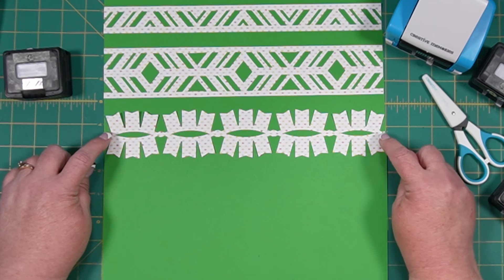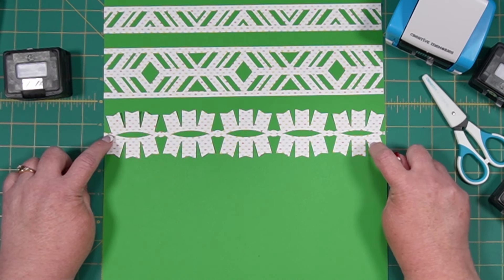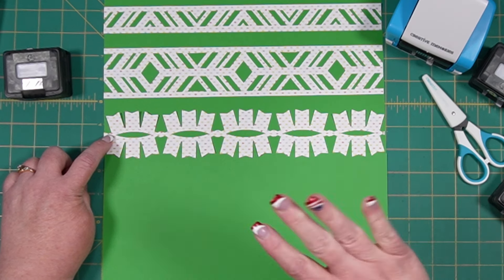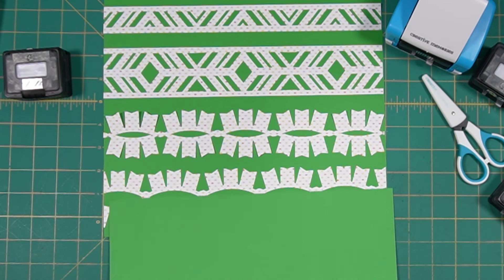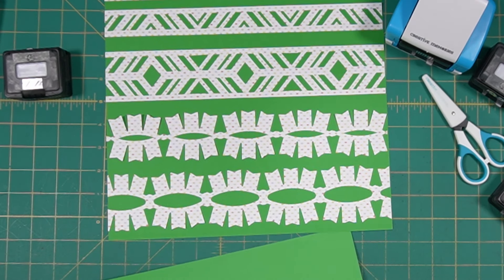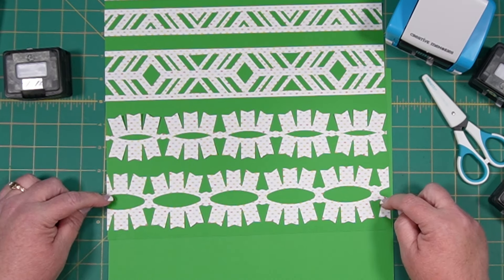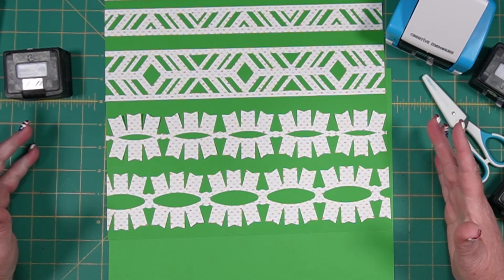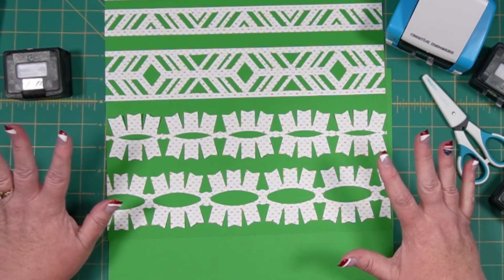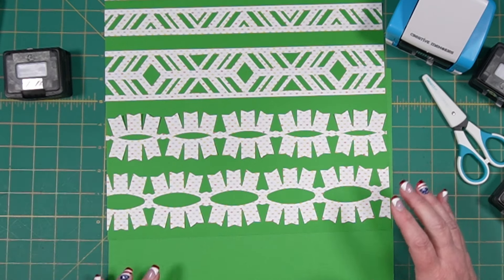The fun thing about folding your paper over to make a border attached to its mirror image is you can play with the sides. If you give it a little more space, the same punch produces very different results. You can play with it and get a lot of variance from your punches.